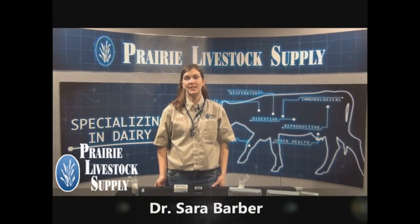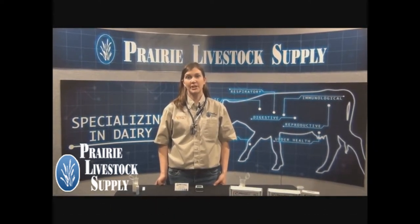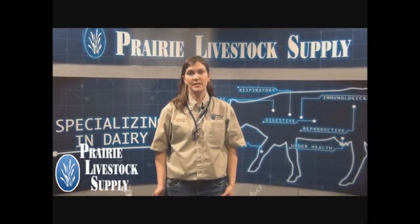Hi, I'm Dr. Sarah Barber and I'm a veterinarian with the Veterinary Medical Center and Prairie Livestock Supply. We work closely with our dairy clients to help them meet their goal of producing safe, wholesome milk.